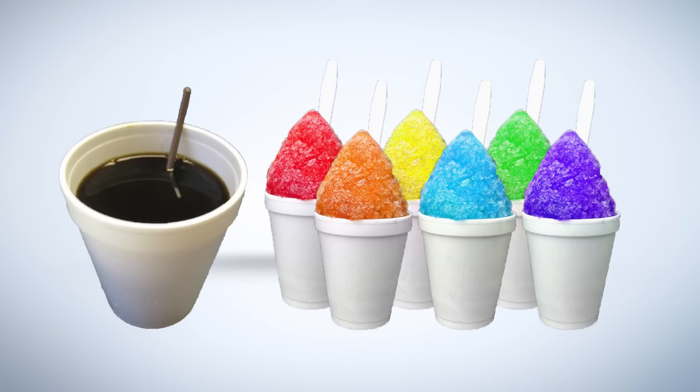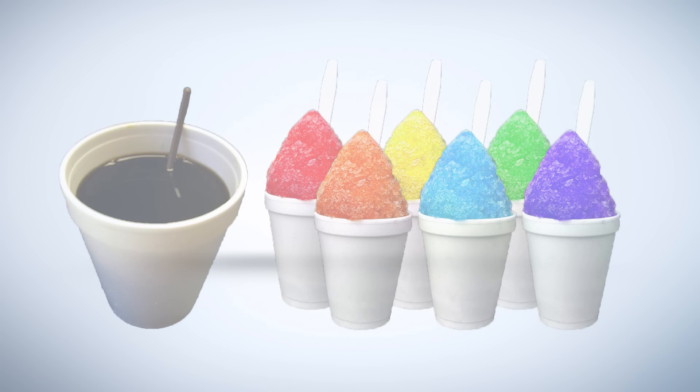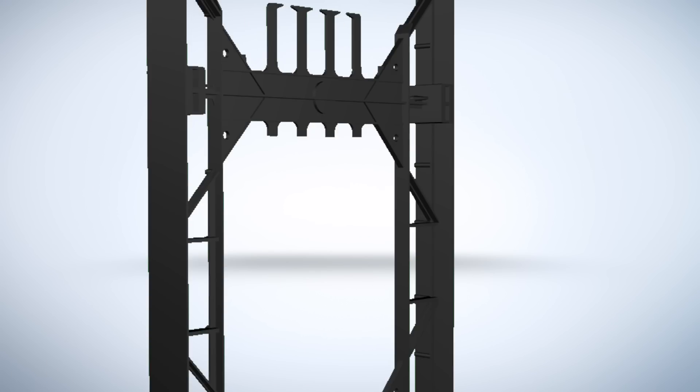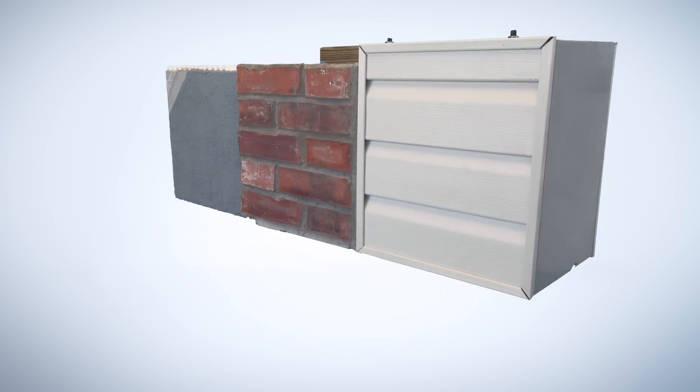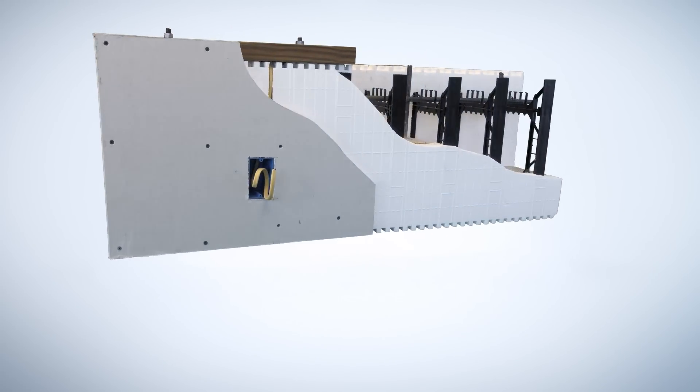The second component of build block insulating concrete forms are polypropylene plastic webs which bridge the two panels together and provide screw and attachment points for bracing and alignment during construction, attaching finishes to the wall such as stucco, EIFS, brick, or siding on the outside, and sheetrock or plaster on the inside.